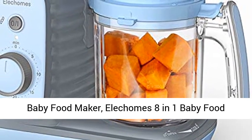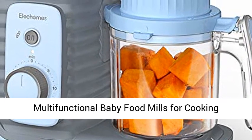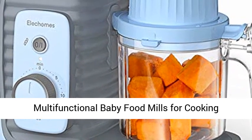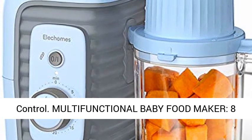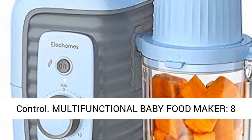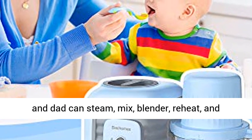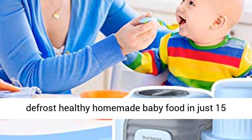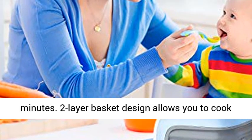Baby food maker: elegance aid in one baby food processor, blender, grinder, steamer, warmer — multifunctional baby food mills for cooking organic healthy infants and toddlers puree. Timer control with eight powerful features in one compact device. Busy moms and dads can steam, mix, blend, reheat, and defrost healthy homemade baby food in just 15 minutes.